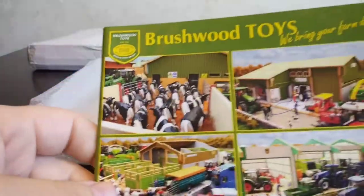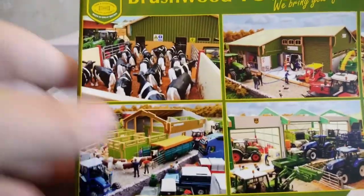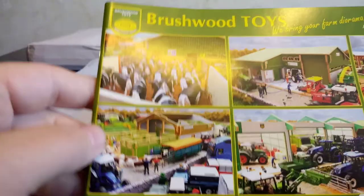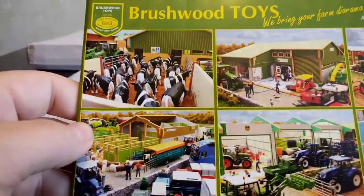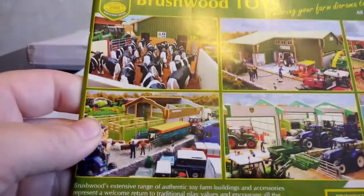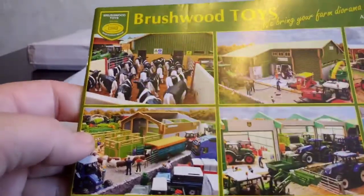There's a catalogue in here — that's nice. I have a whole bunch of Brushwood Toys. I went on brushwoodtoys.com to check it out, and I actually talked to the owner by email. They can send to the United States but it's really hard because it costs so much for shipping.